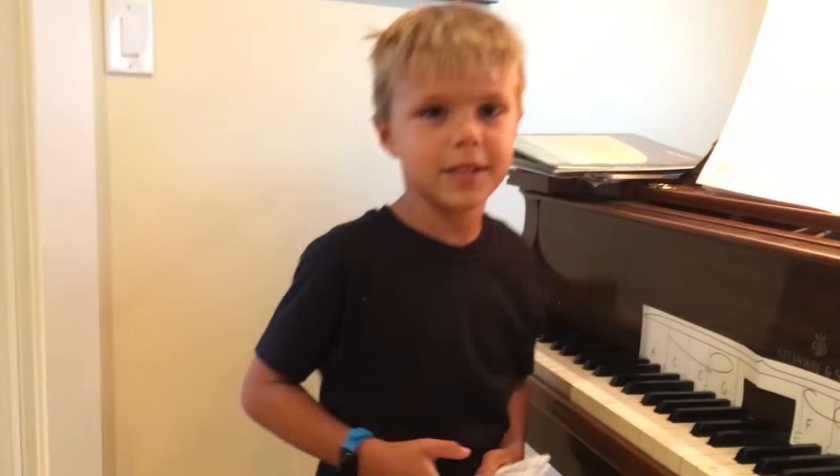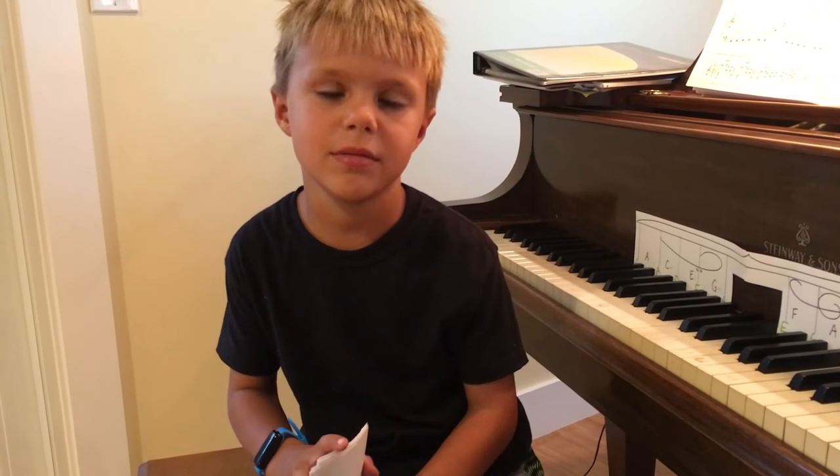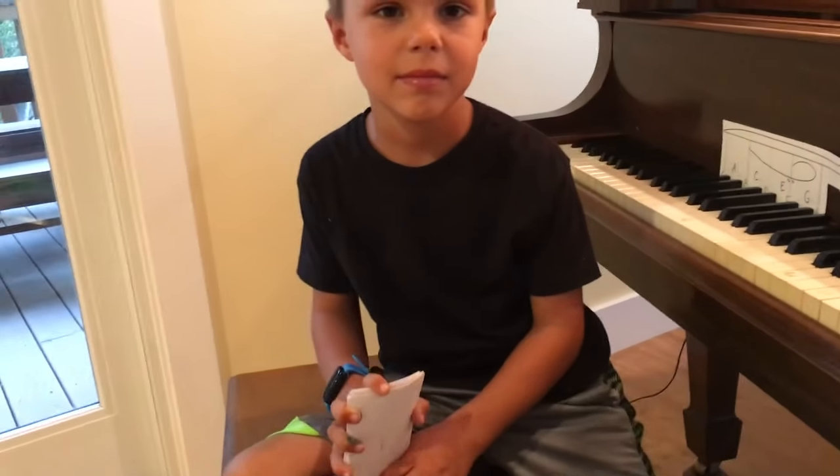How old are you? Seven. Seven. And how many times have we done this? This is your second time. Exactly. How crazy is that?